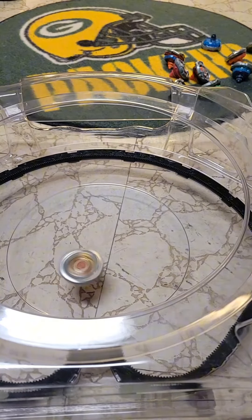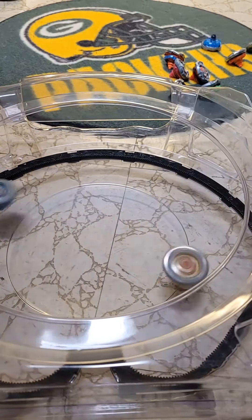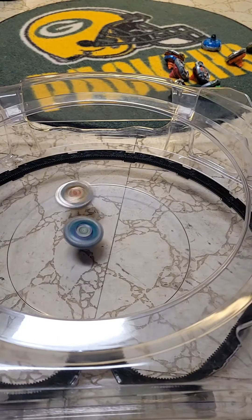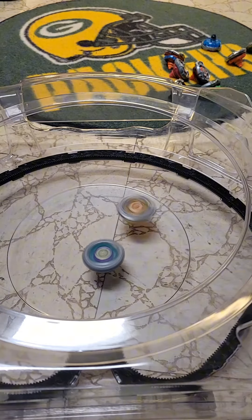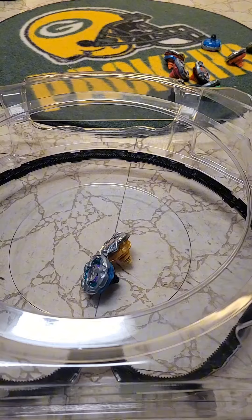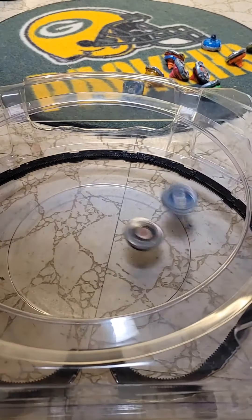Now let's do some test rounds. First off we have Knight Lance versus the golden Viper Tail — I did this because they both have high needle. It's getting knocked around, but it ultimately ended in a tie.